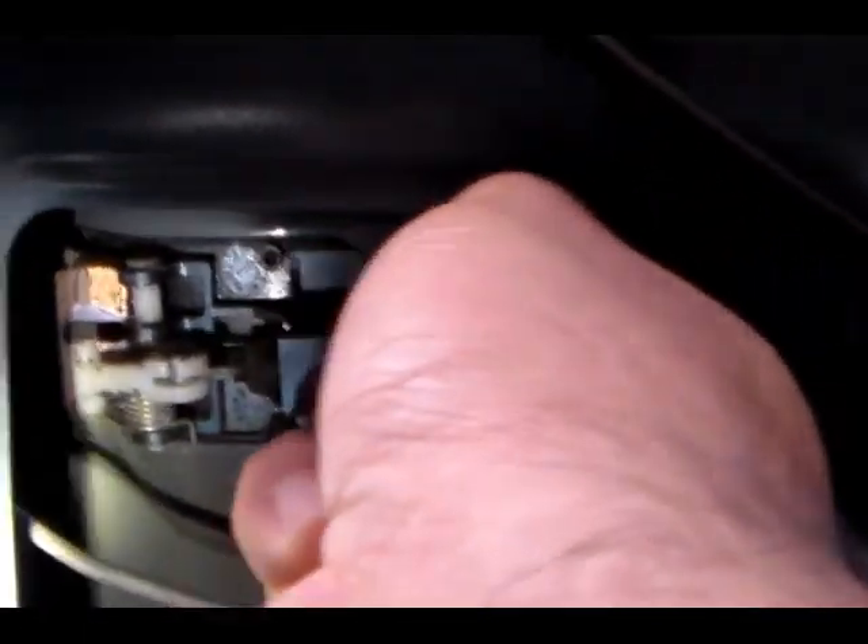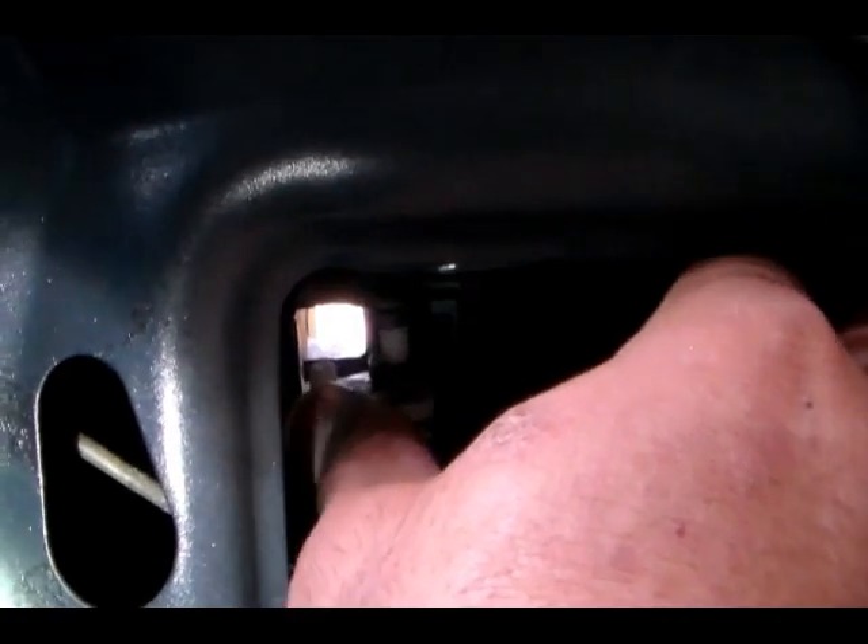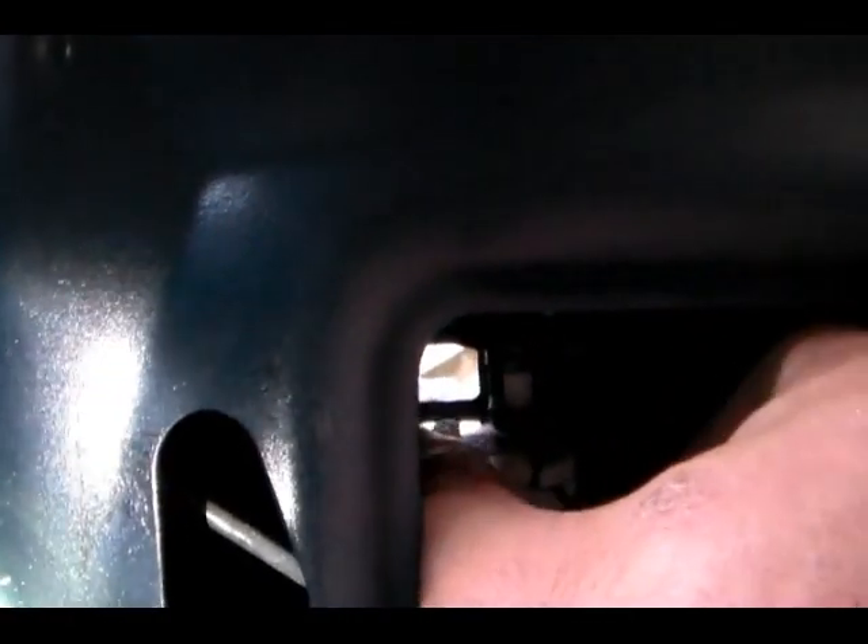What you also want to do is remove this cable right here. Get it out of the groove first — you just kind of slide it and move it to the groove, and then you can remove the cable. After removing the cable, the next thing is to unscrew both bolts, take the old handle out, put the brand new one in, and reattach the cable.